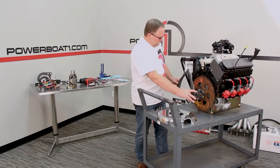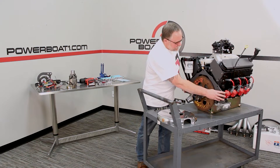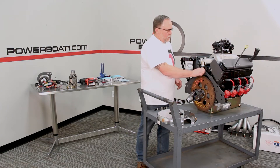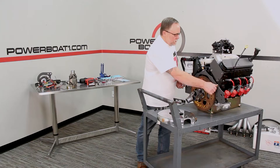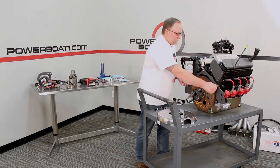It's going to slide right over the dowel pins and sit in place like that. We can run in three of the bolts because the rear bell housing only uses four, so we'll run these in like that.